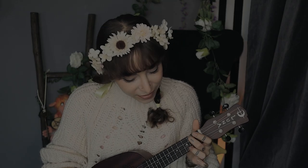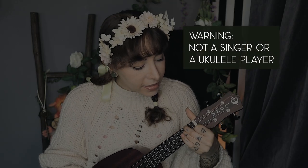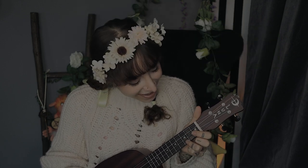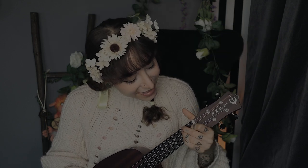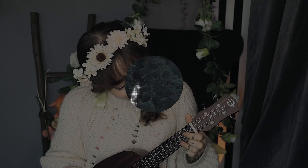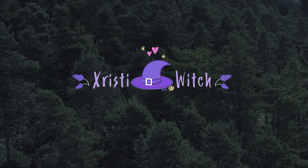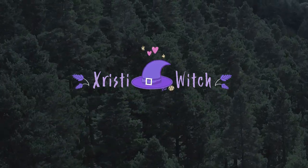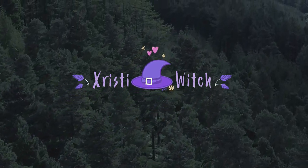Sing me a song of a lass that is gone. Say, could that lass be I? Mary of soul, she sailed on a day over the sea to sky.